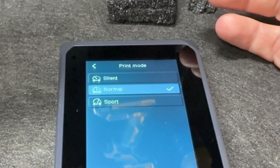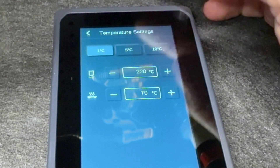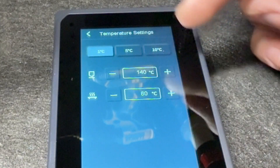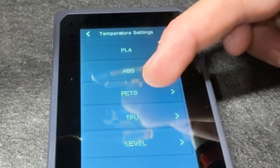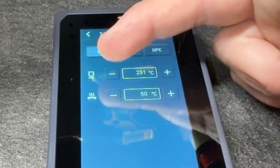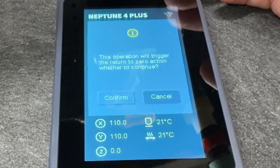There's a speed mode setting — silent, normal, sport — I'll leave it in normal for now. Temperature settings include PLA and TPU presets. One of the things I was looking at is that this printer is supposed to be good for nylon right out of the box, so I'll be testing that later. I also want to try PETG. Having all these presets and being able to adjust them right on the touchpad is really nice. Now let's level this thing.